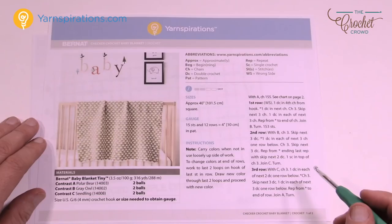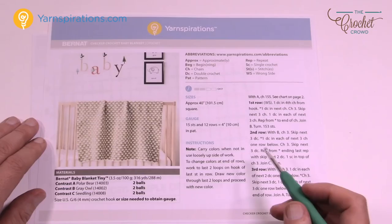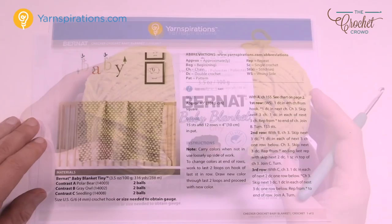Welcome back to The Crochet Crowd as well as my friends over at Yarnspirations.com. I'm your host Mikey. Today we're gonna work on the Checker Crochet Baby Blanket just like you see here. This is a really neat concept and you're thinking that you're gonna change a lot of colors, but you're not. Today I'm gonna show you how to work this pattern, break it down in case you wanna make a larger size, and also show you a little secret that's happening on the side of the blanket.